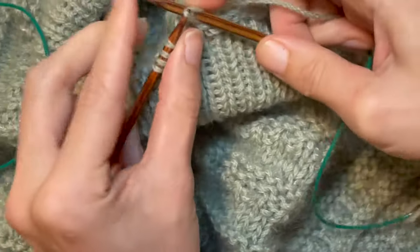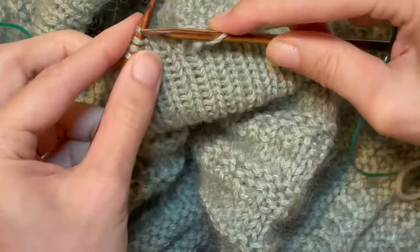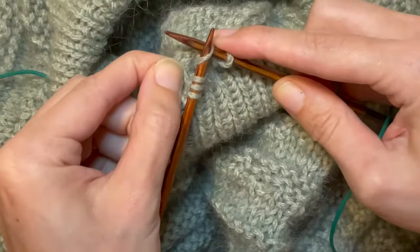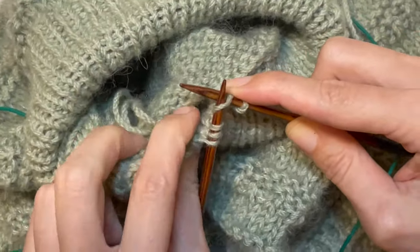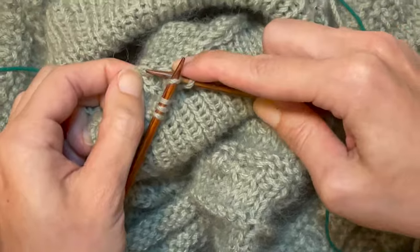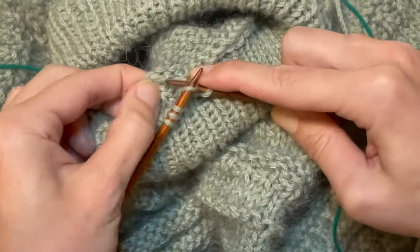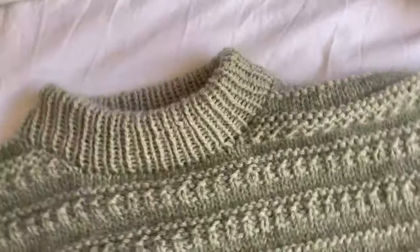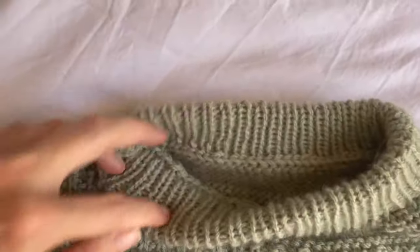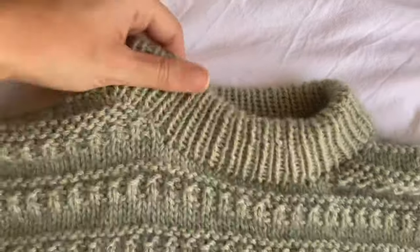The folded collar looks amazing — I love it, much better than just a single collar unless the pattern really calls for it. It's nice to do different things when you're knitting. Any questions, drop me a line. And here's the end product when I've done the collar. I haven't weaved in the ends yet, but it's all bound off. And there it is.